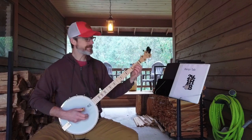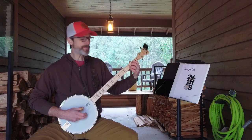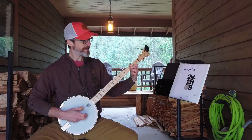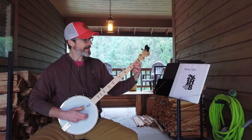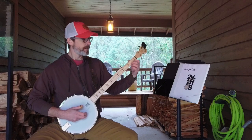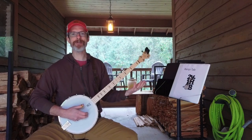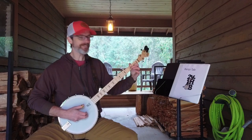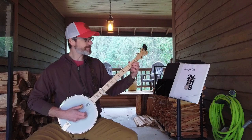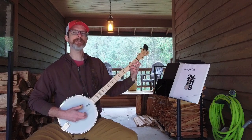My instructor explains that working the ring finger in helps with economy of movement up and down the neck — with the middle and ring fingers already over the first three frets, I don't have to move my hand at all. Whether that's true or not, I'll find out with more experience. Jim Pankey and Eli Gilbert are very accomplished players who do just fine with index and middle, but I am enjoying the challenge of building ring finger dexterity and I think it will pay dividends as I progress.